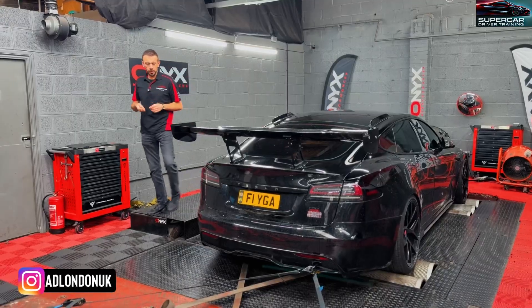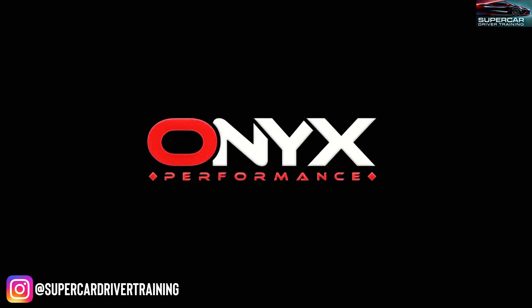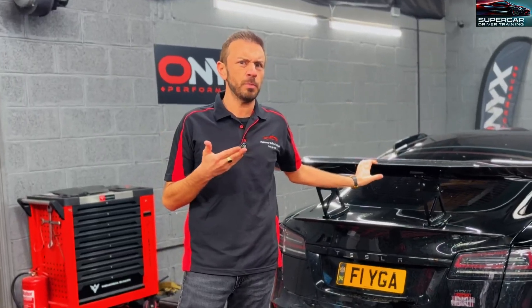Hi guys, it's Brad from Supercar Driver Training. Today I am at Onyx Performance in Slough where I'm going to be putting the Project Plaid on the dyno to see — does it really produce a thousand horsepower, or does it even produce more?